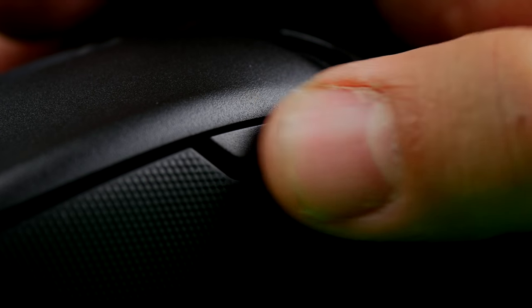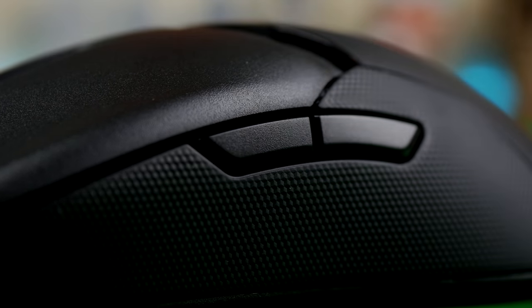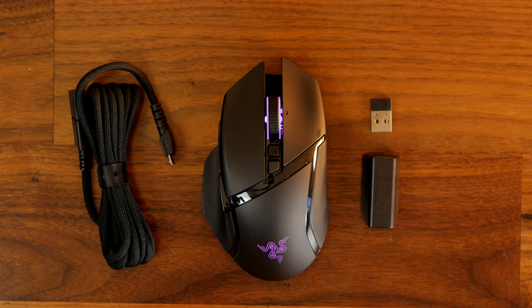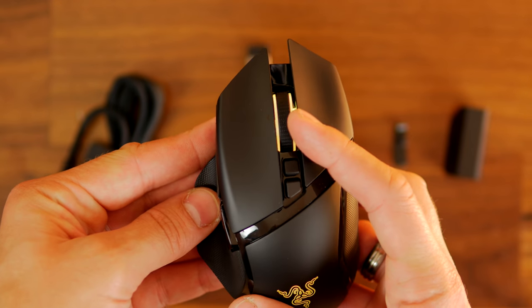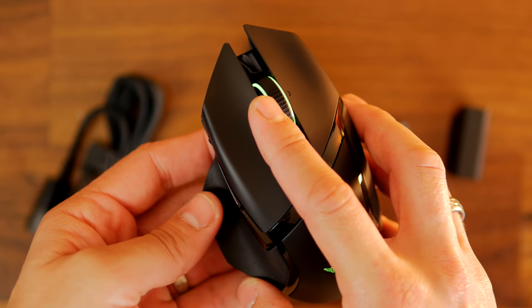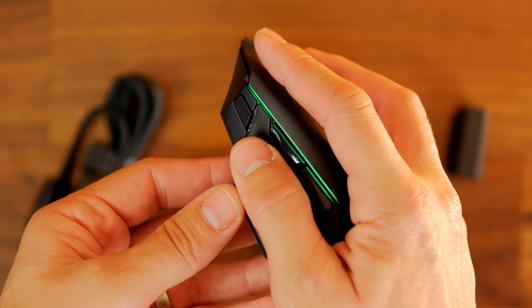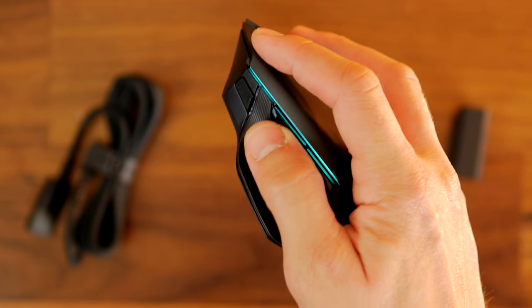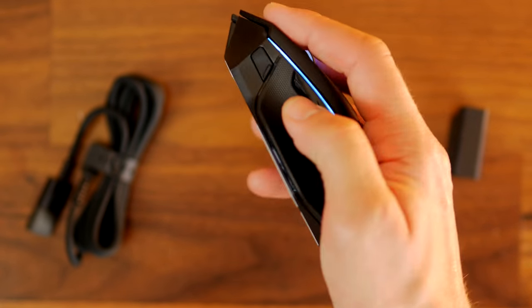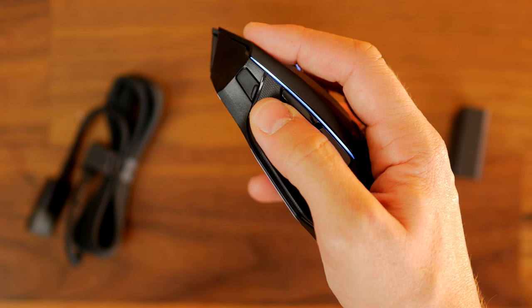Personally I prefer the Razer Basilisk Ultimate, which I think is a better looking mouse but more importantly a better fit for a right-handed gamer. I really like the thumb rest, for example. The Basilisk also wins for other simple reasons: it has a lot more programmable buttons. Although you don't have buttons on both sides, you have the paddle, left and right click on the mouse wheel, and a DPI up and down button behind the mouse wheel so you can change those independently. Once you throw in Hypershift on either of these mice, you can access a lot more potential programmability as well.